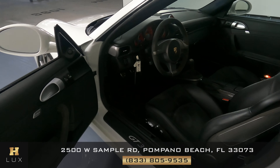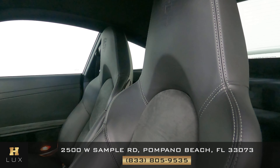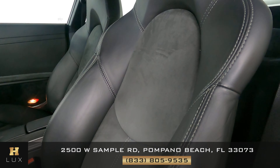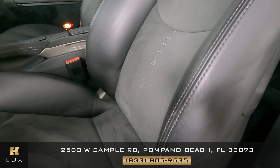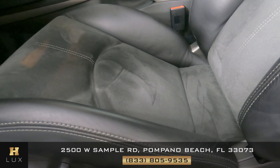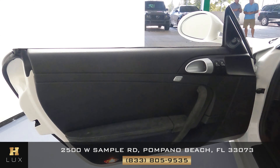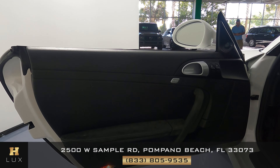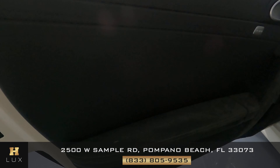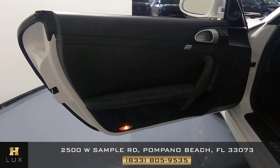Now we can check out the interior, starting with the seat. We want to see if there's any tears in the leather — everything looks good, just minor wear and tear on the side, but everything else looks perfect. Now to check out the door panel — all I see is just a minor wear and tear right here in the armrest; however, everything else looks perfect as well.